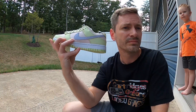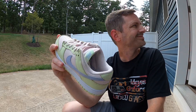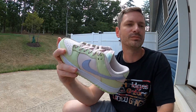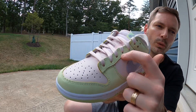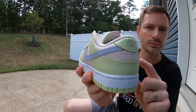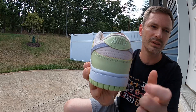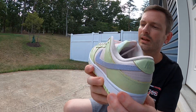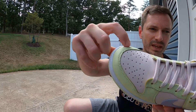We've got that lime ice color here on the mud guard, and then going up the eye stays and wrapping around the heel we've also got a hit of it up on the heel tab.